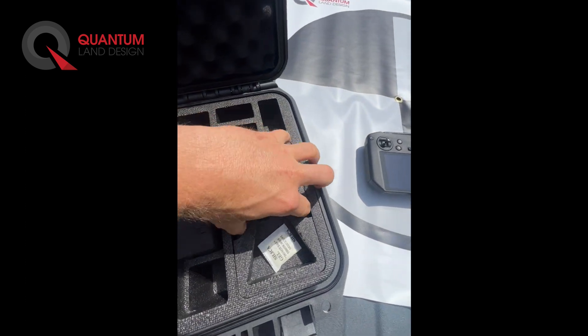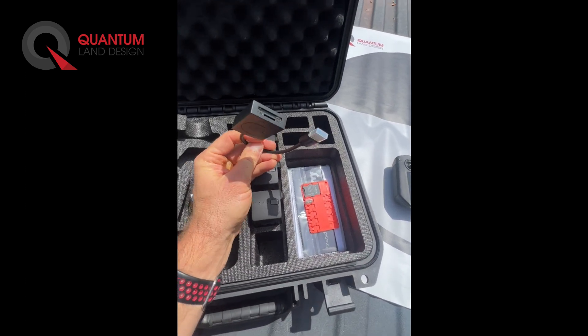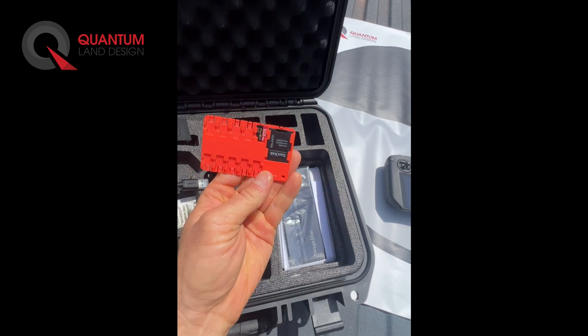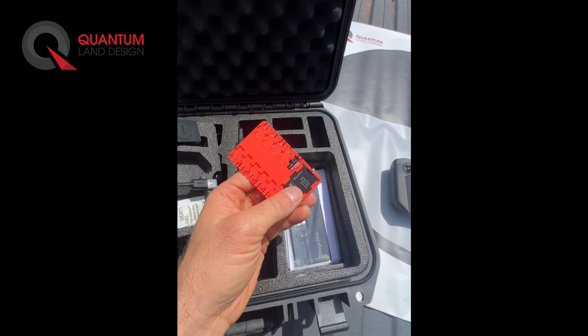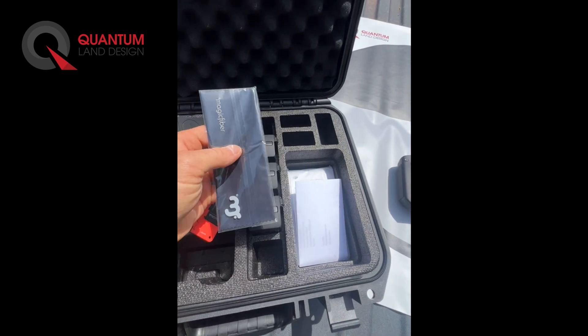In here are a few accessories. We have a USB card reader to plug into your laptop, an SD card and an SD card reader. We also include another SD card in the drone for a total of two, and we have the lens cleaning cloth.